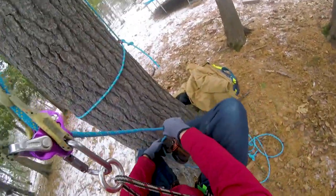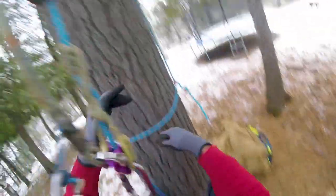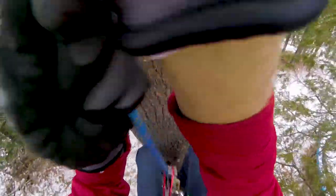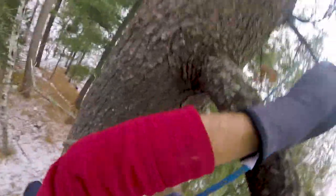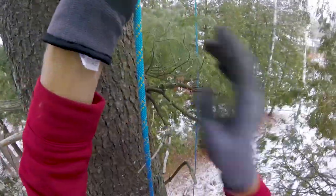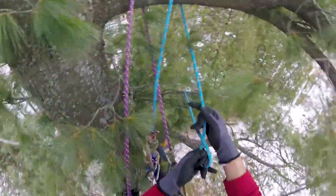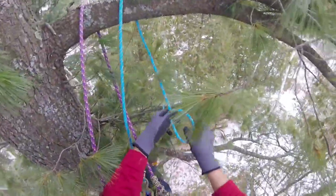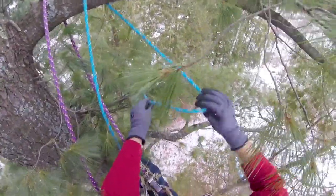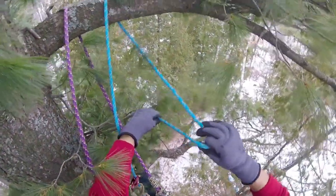I'm going to go up, reset my line so I can come down, then climb double rope on this line. I'm going to use an alpine butterfly to make my choker - I see people tying them a lot of different ways, but the fastest way I think is to just flip it over once, grab in the middle, flip it over again in the same direction, and just pop that through.